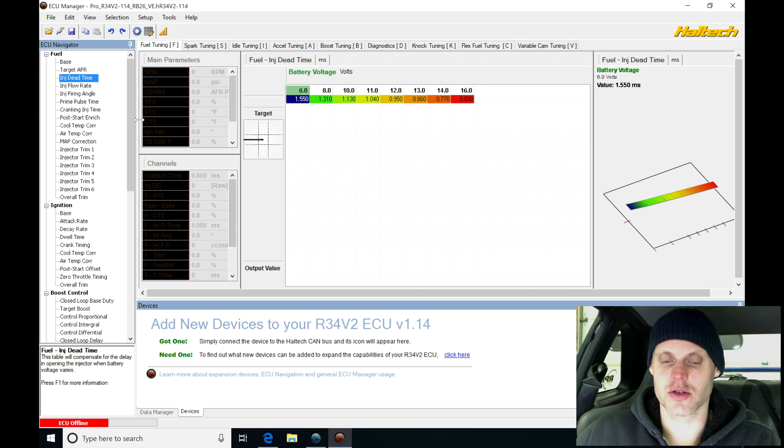Let's jump in here and start to modify this base calibration. One thing I want to point out is that up at the top of the screen we're going to see Pro R34 V2 — it gives us the file name. We do not want to save over top of this file. This is that base file we have in our directory.